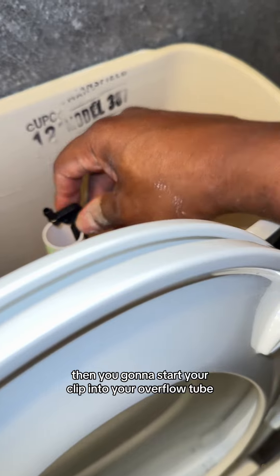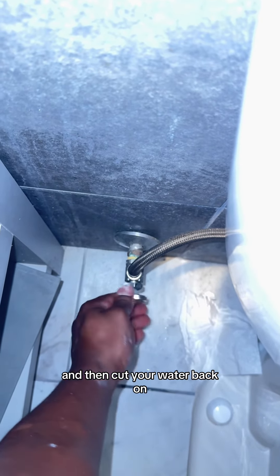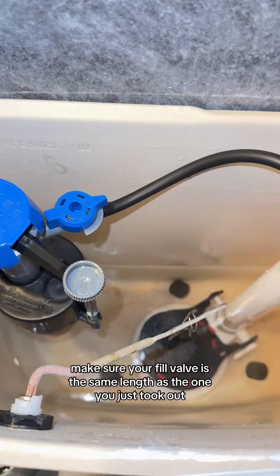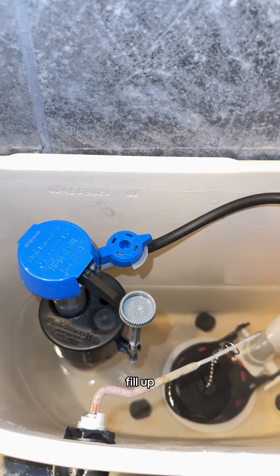Then you're going to install your clip into your overflow tube, then you're going to add your water nozzle to that. You're going to cut your water back on. Make sure your fill valve is the same length as the one you just took out. Then you're going to let your water fill up.